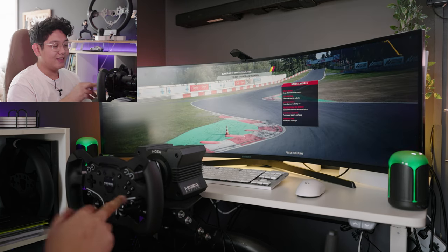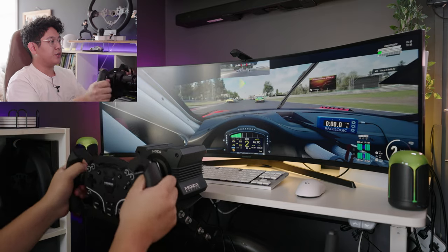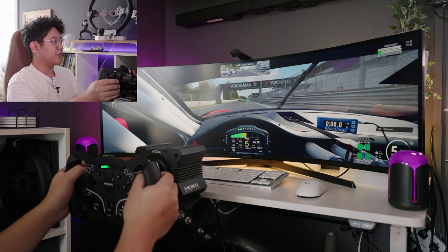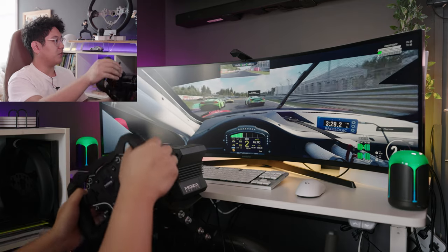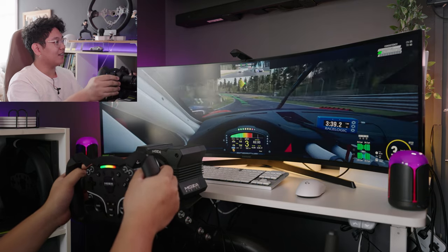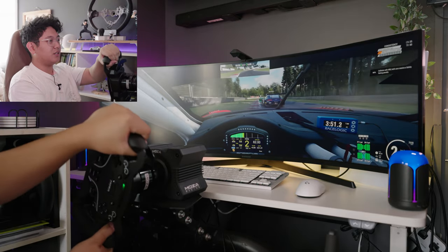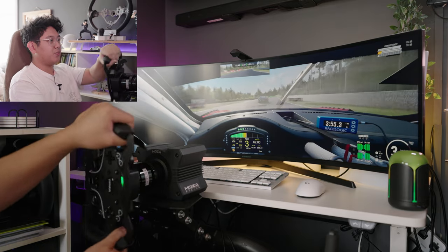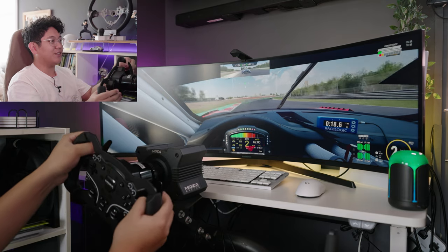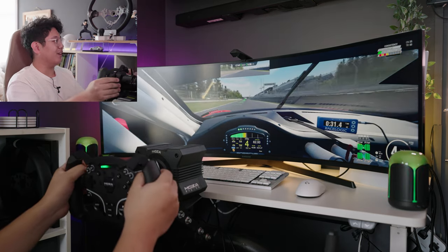We're now playing on ACC — Assetto Corsa Competizione. I'm also using the steering wheel mod that allows me to do this F1-style steering wheel, which is pretty cool. Let's see how far we can make it without crashing. On the straightaway it definitely feels awesome — I can feel a lot of the bumps. When we're slowing down, you definitely feel it when you're spinning out; the wheel base tells you that. The speakers from the Sound Dynamic are pretty good — solid stereo input especially for Bluetooth wireless.